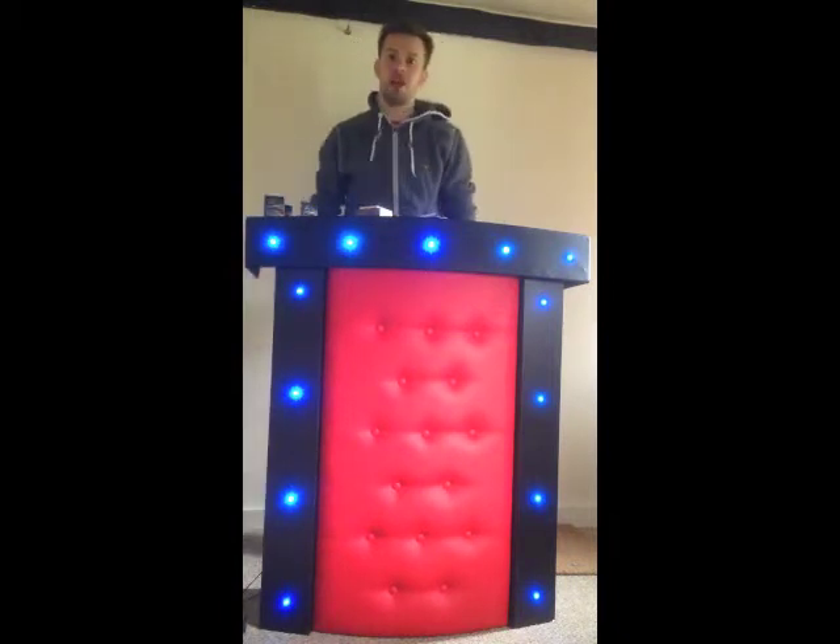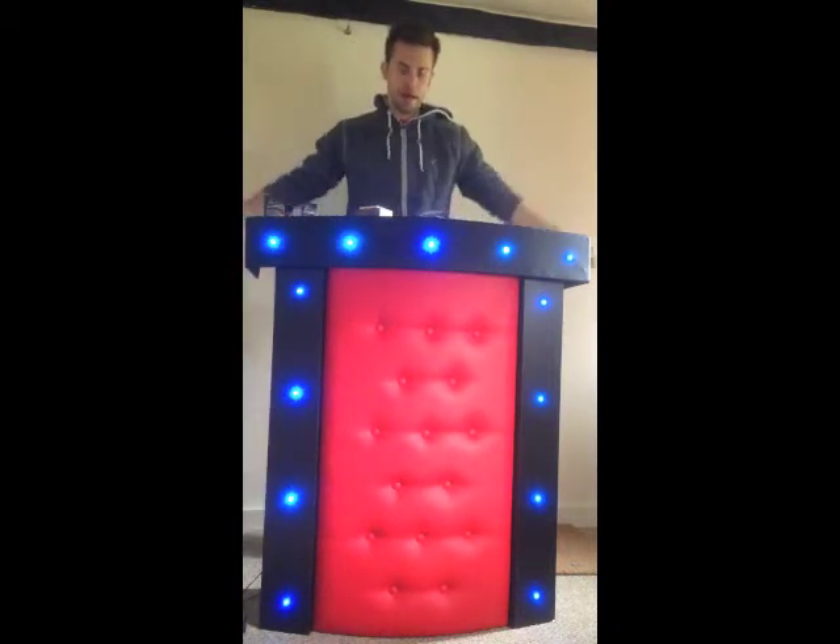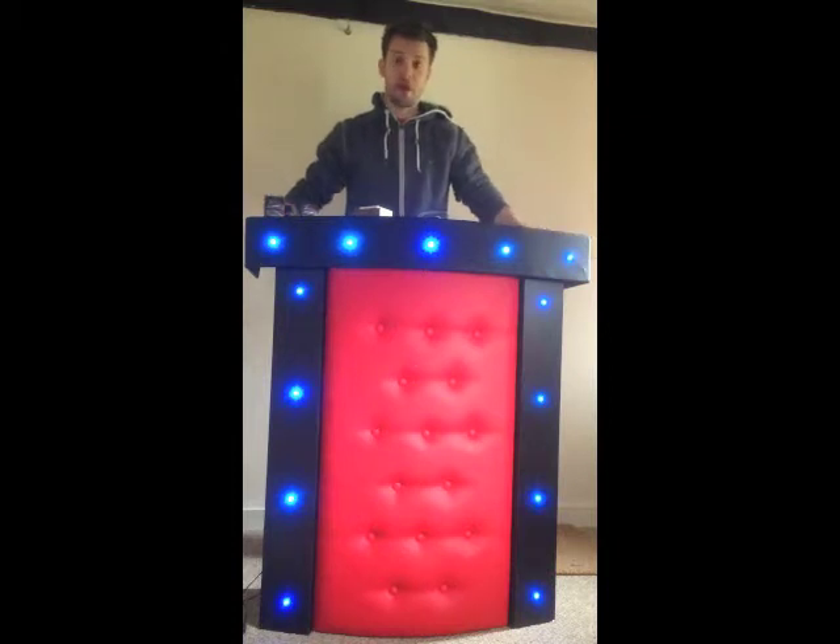Hi guys, it's Chris Richards here from MK Magic. I'd like to introduce to you the very first MK Magic stand, specifically designed with close-up magicians in mind.